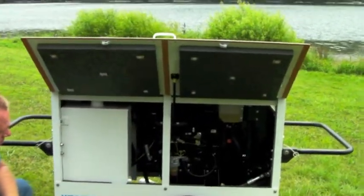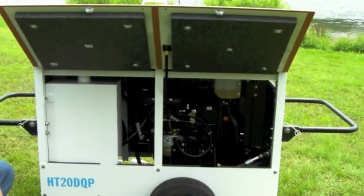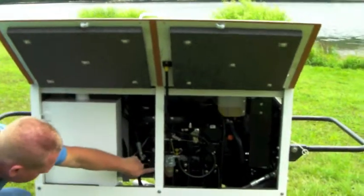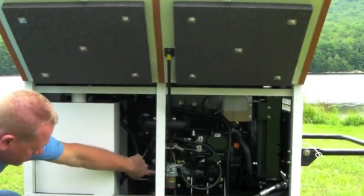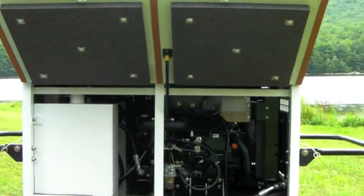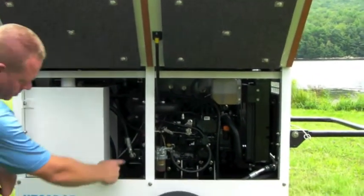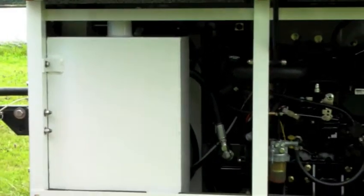Inside we have the Yanmar 22 horsepower Mini Max engine. As I mentioned earlier, we wanted to go for a lightweight unit, and part of that was getting some weight out of the engine. To accomplish that, we replaced the steel bell housing with an aluminum bell housing, and we were able to shave 50 pounds off the weight of the engine. Strapped to the back of the bell housing is the hydraulic gear-style pump, and to the left of that you'll see the diesel fuel reservoir, and directly behind that is the hydraulic oil reservoir.